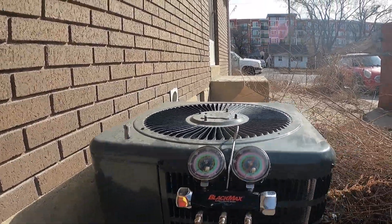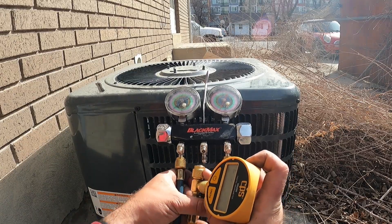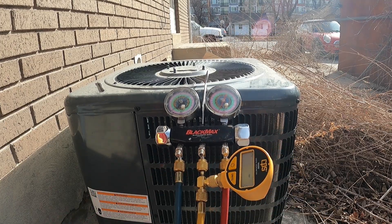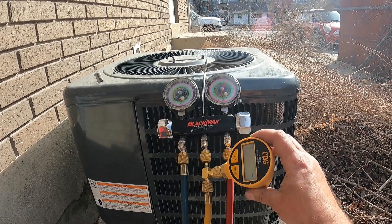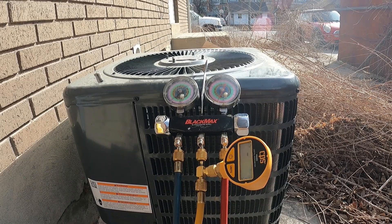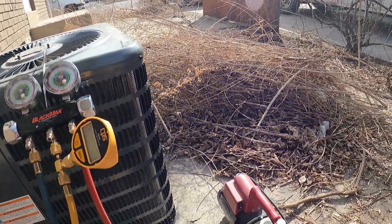The first thing I'm going to do is hook up my micron gauge — this is a CPS VG200. I hook it up in series. The micron gauge is great because it tells you how well it's pulling down all the moisture in the lines and can also act as a leak detector. 500 microns is considered really good; anything below 500 is fantastic. If you're not getting to 500 it's very possible you have a leak, so it kind of acts as a leak detector as well.